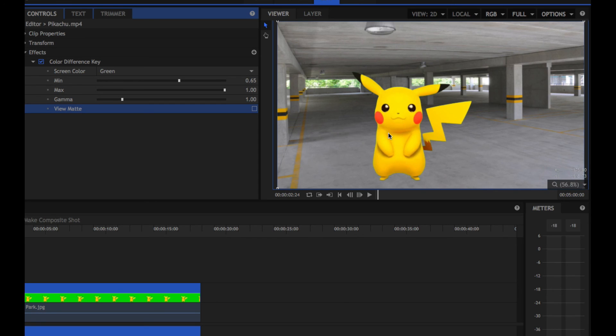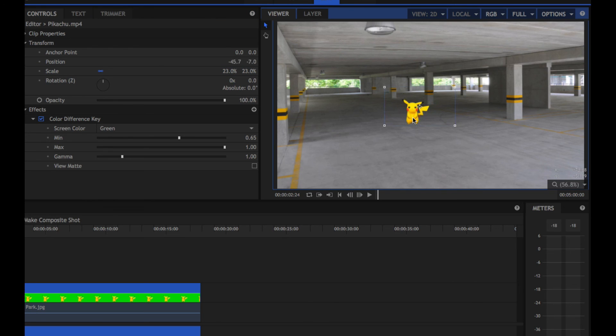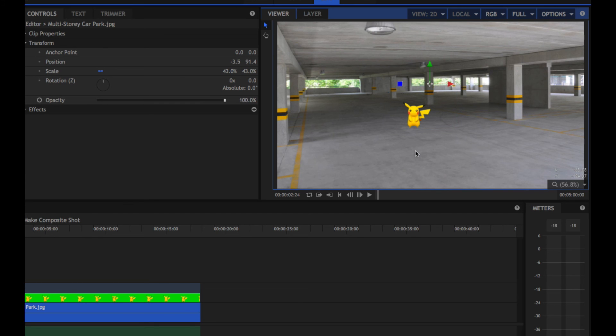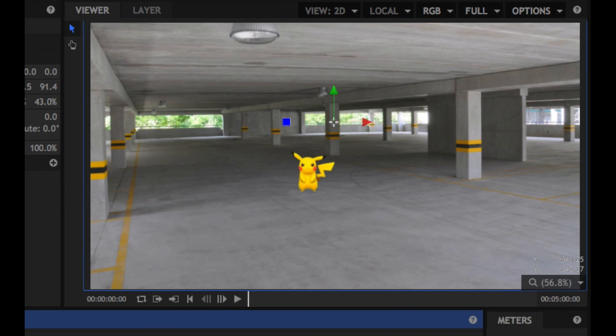I do need to adjust the size of Pikachu — he's a little bit big. We want him to kind of sit back in the scene a little bit. So I'm going to head to Transform, scale him right down to about 20-25%, and just sit him in the car park just about there. If I hit Space now to preview that, you can see the little guy sat there innocently in the car park not knowing what's coming next.